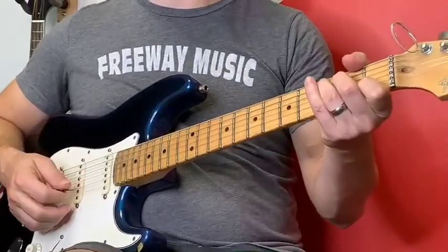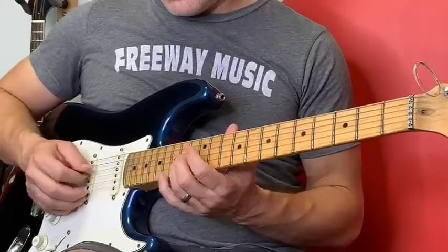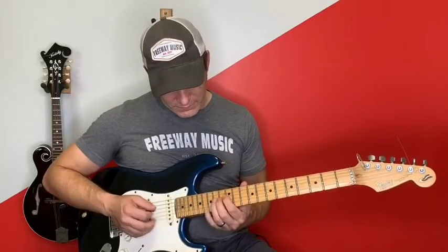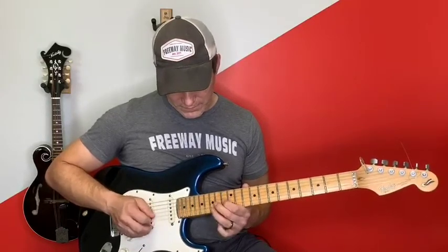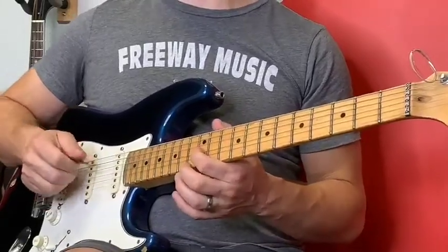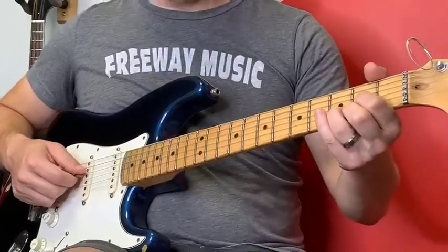When it switches to the C chord — C add nine, however you want to call it — it basically does the same exact riff except it changes only the first note. Instead of being D, it goes to an E. That's important because E is the third of C, or C add nine. Then when we go to the next chord G, it's going to be G as the first note — it picks a note in the G chord. And when it goes back to D, it starts with D again.